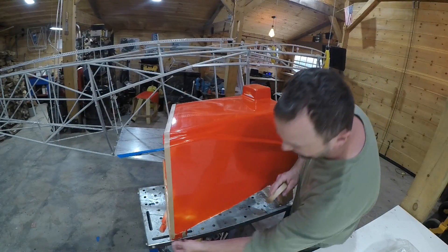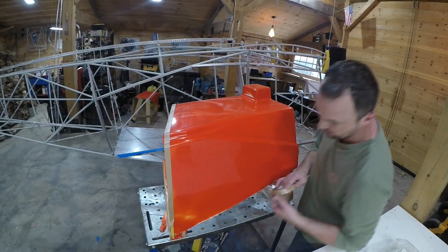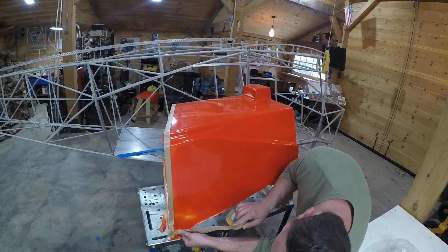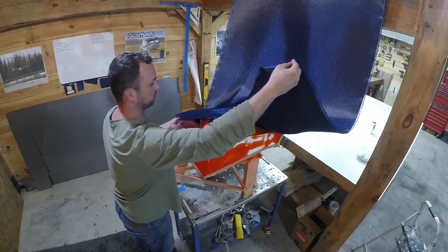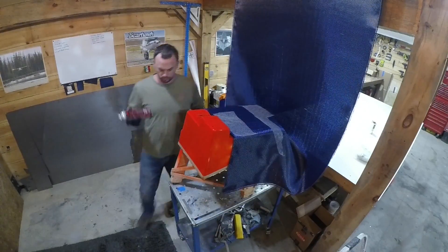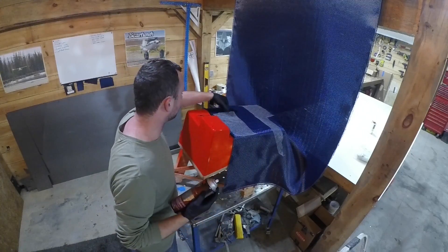I'll get the gum tape on and then I can get started. All right, got my 3M super spray tack.